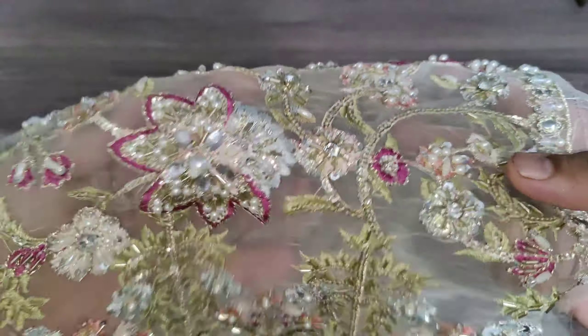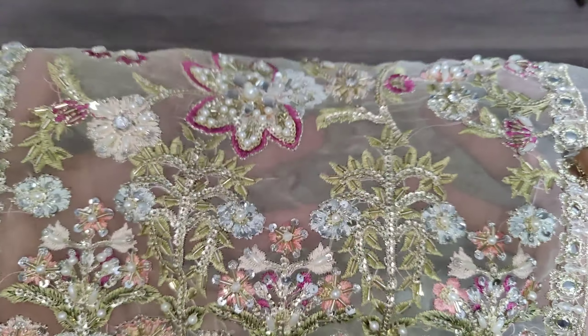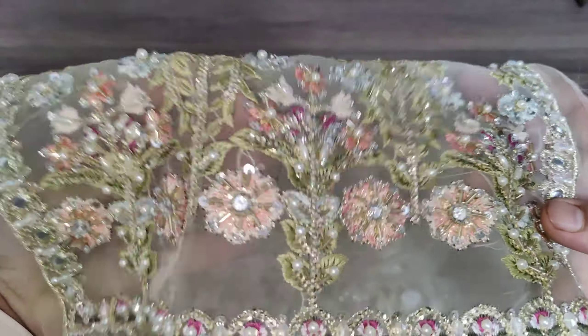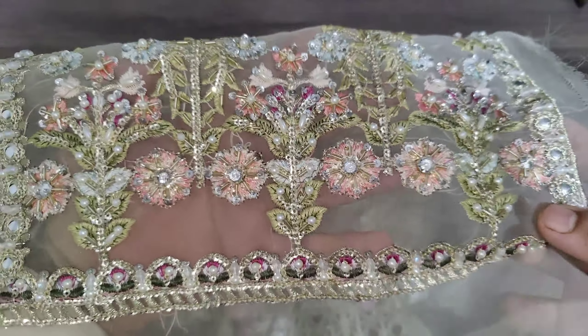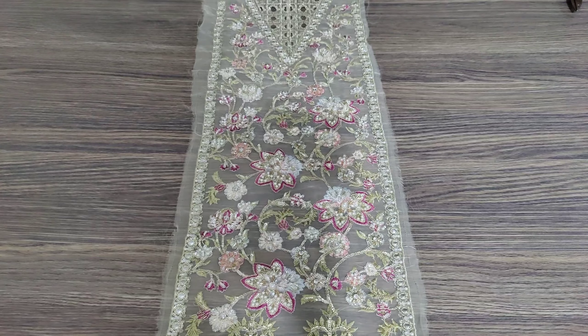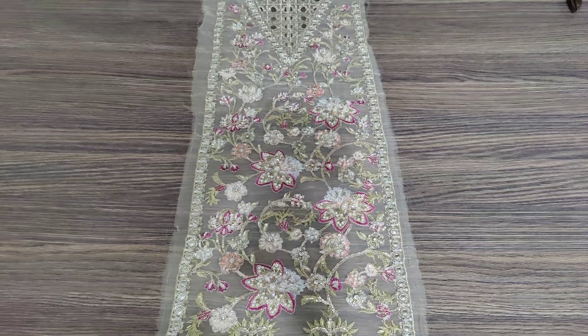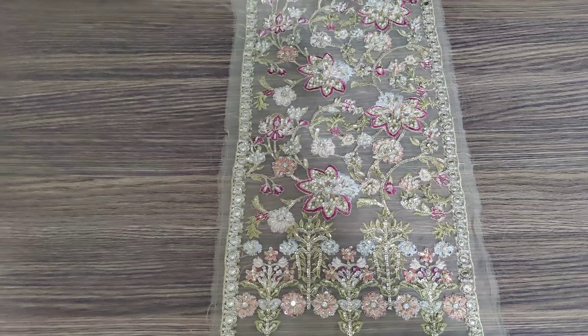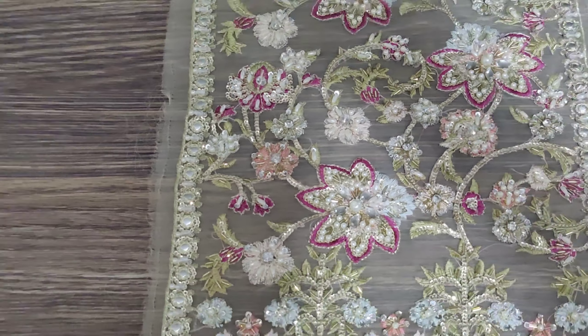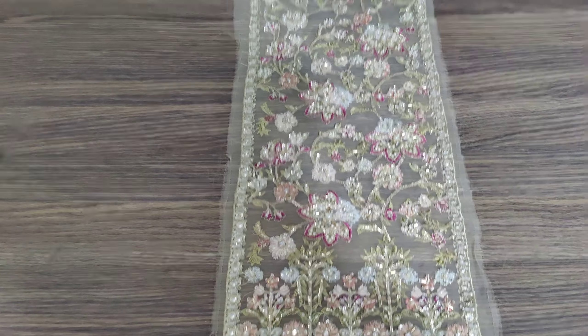The center panel has a length of 36 inches without patches. With 2 patches, there will be an additional 3 inches at the bottom. This is a complete embellishment work on the center panel.